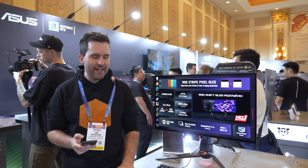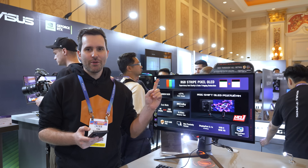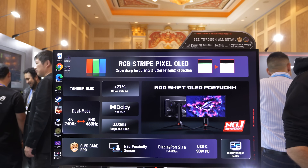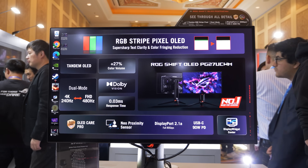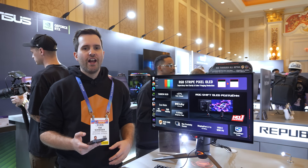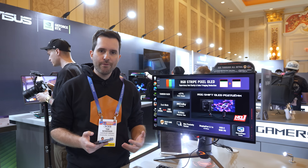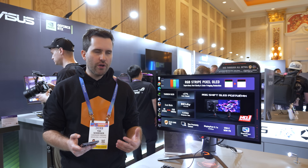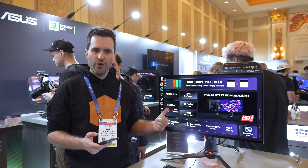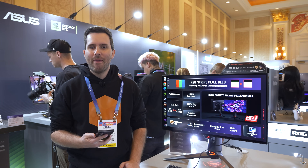Previously they were using an RGWB layout, but they've removed the white subpixel for this version and gone with the RGB stripe, which as you can see on screen is the primary new selling point. This is also the very first W-OLED 27-inch 4K version — previously only QD-OLED monitors were available at this size and resolution. It is also Tandem OLED; previously called 'Primary RGB Tandem,' they've renamed it to just 'Tandem OLED,' which is much shorter and snappier.